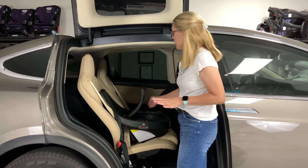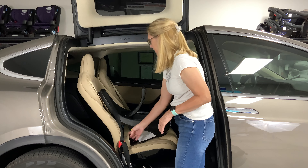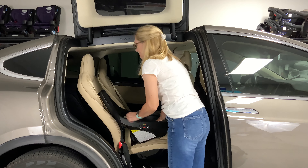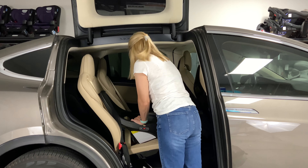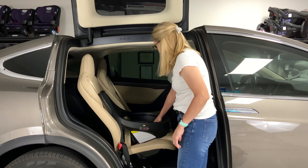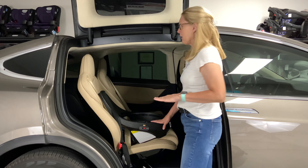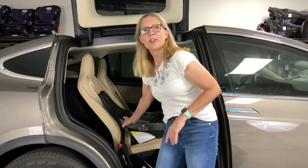Latch is not safer and seat belt is not safer — whatever you can get the tightest installation with is the safest. But with seat belt it's super fast and will be super tight. Take your seat belt and put it underneath here through this belt path. Your belt path is where you see the blue. Route it underneath and through — just pull out enough to get the seat belt through the belt path and buckled.